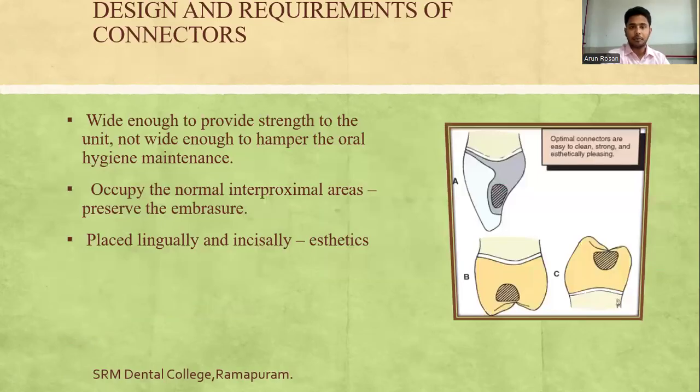The designs and requirements of the connectors: it should be wide enough to provide strength to the unit but should not be so wide as to hamper oral hygiene maintenance. It occupies a normal interproximal area, thereby preserving the normal embrasure structure.